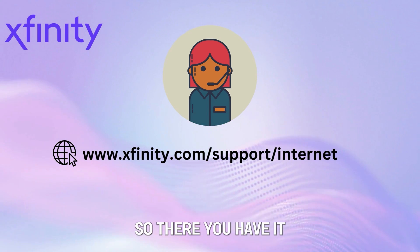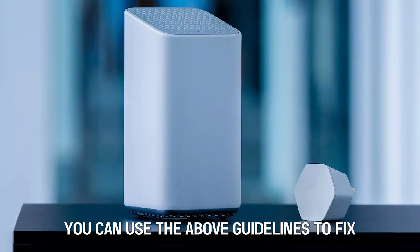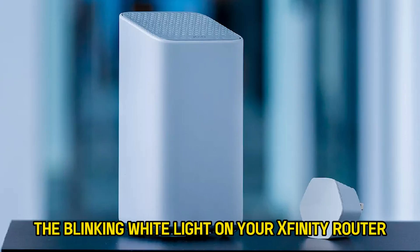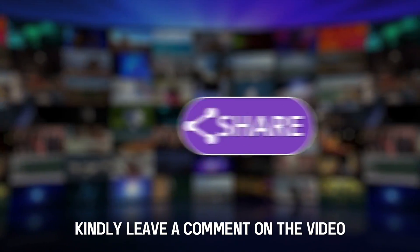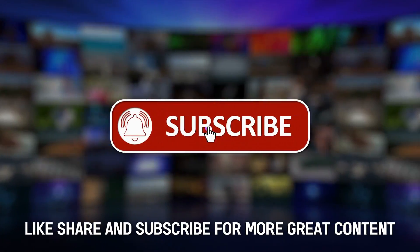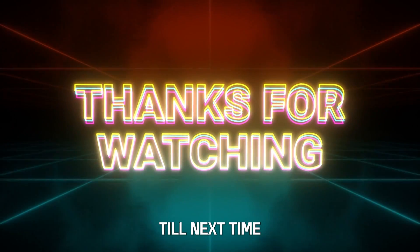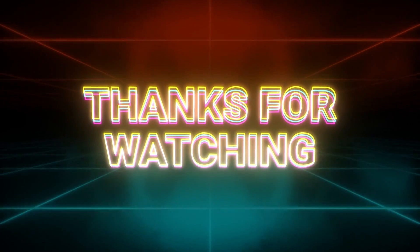So there you have it. You can use the above guidelines to fix the blinking white light on your Xfinity router. Kindly leave a comment on the video, like, share and subscribe for more great content. Till next time, thanks for watching.